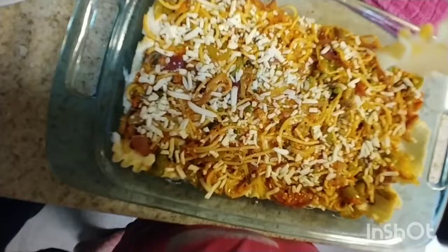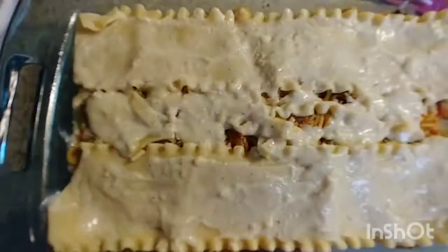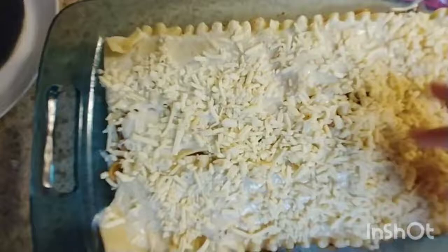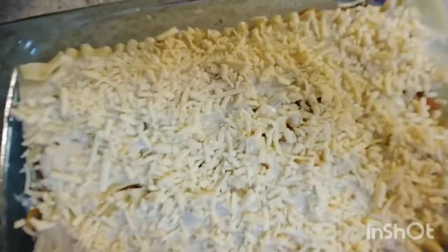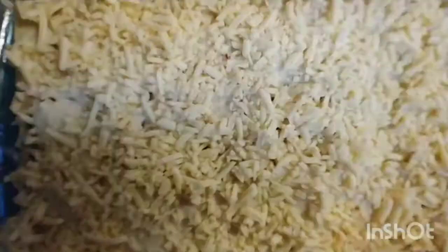Now we are ready for the next layer. We need to cover with white sauce and then cover with cheese. We will make our lasagna ready.